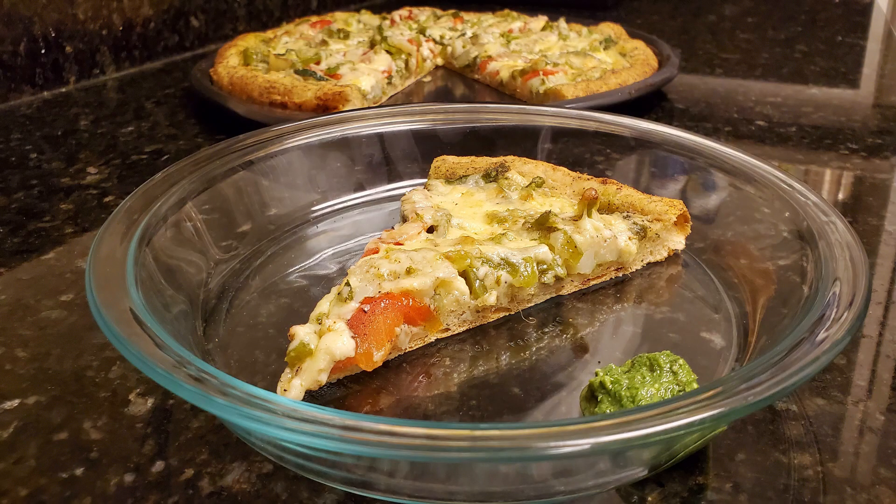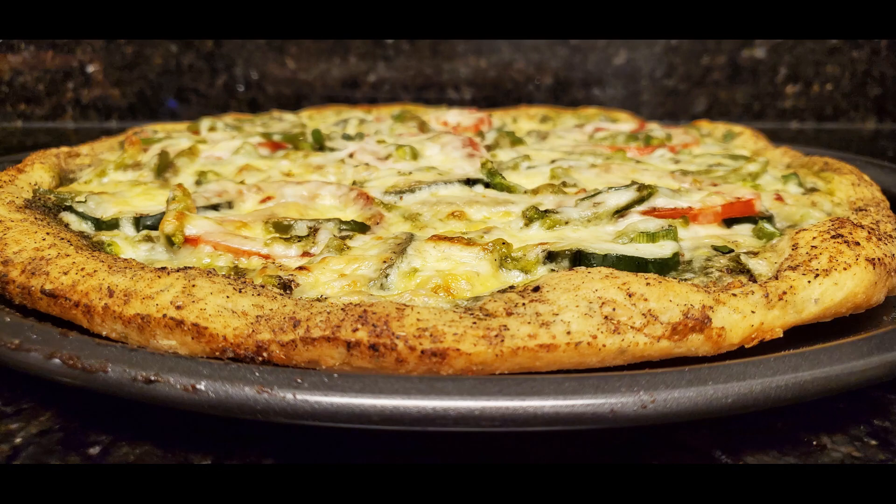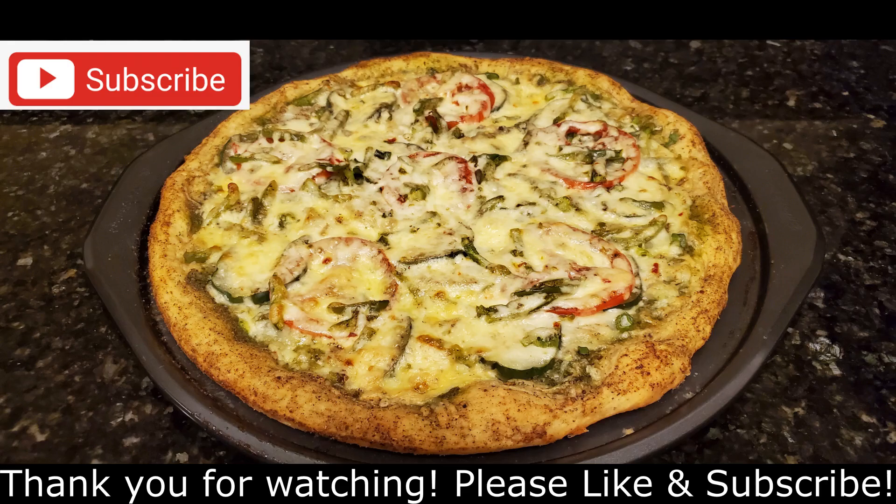I would love to see pictures of your creation of this cilantro pesto pizza, so please do give it a try. If you like this video, make sure to hit the like button and subscribe to K3Meals to check out our new videos. See you next time!